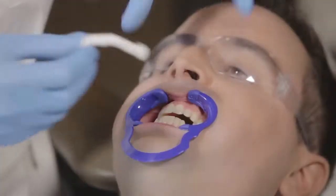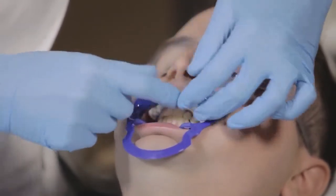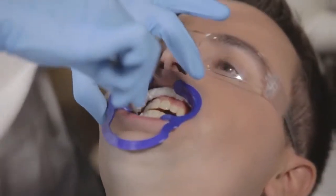If needed, insert the provided cotton rolls into the patient's vestibule areas, taking care to tuck the corners in completely. Two rolls are provided in each patient kit — one for the upper and one for the lower.